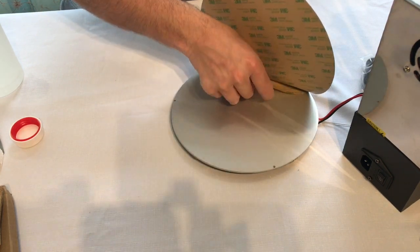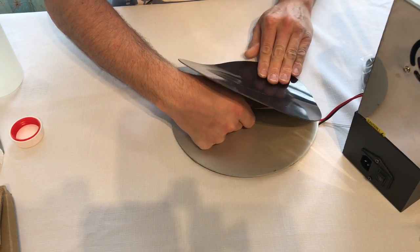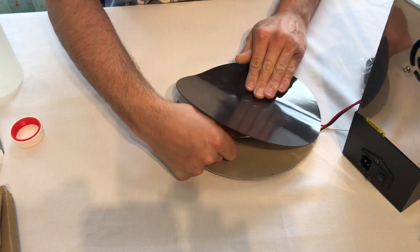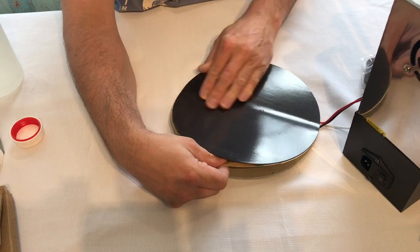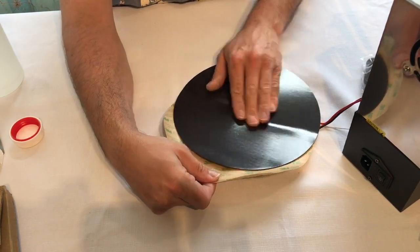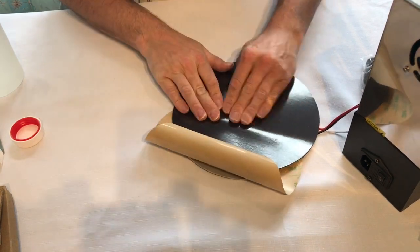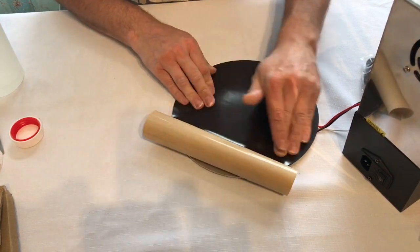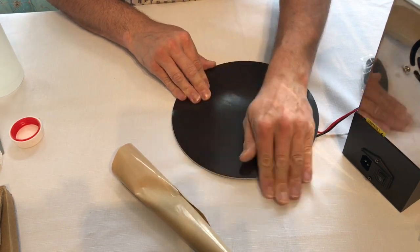Now I'm going to lift it up, find the tag, gently pull, and work it all the way. Rubbing, trying to make sure I'm not getting any air bubbles, getting a good finish. And there we go.